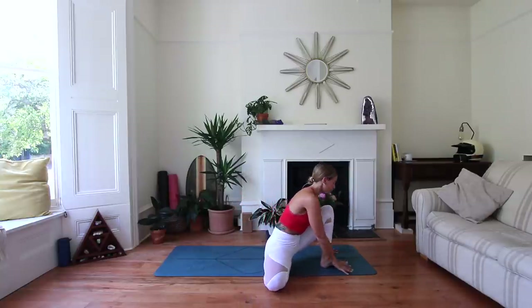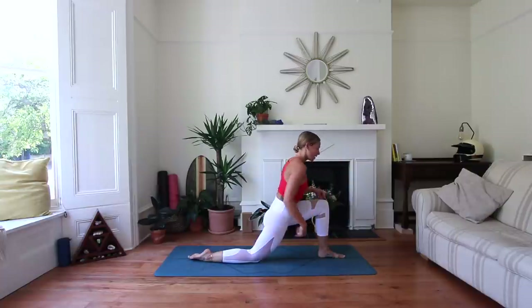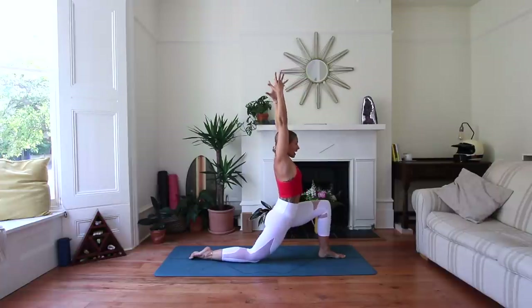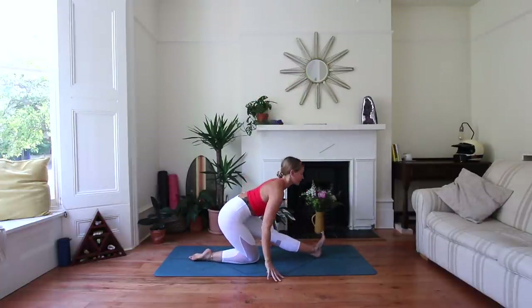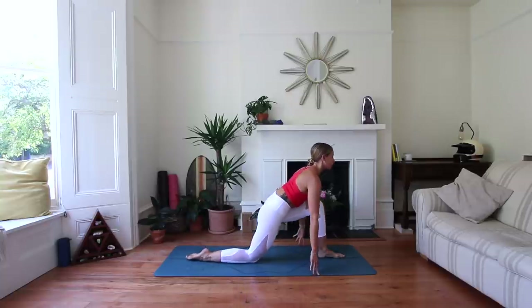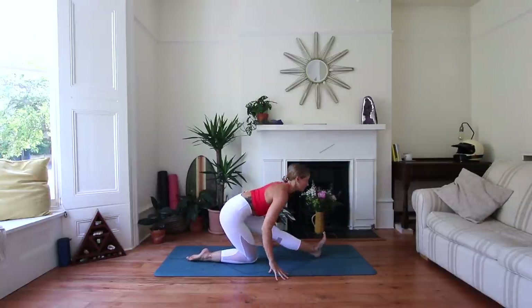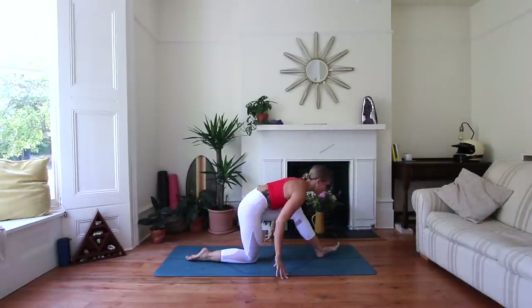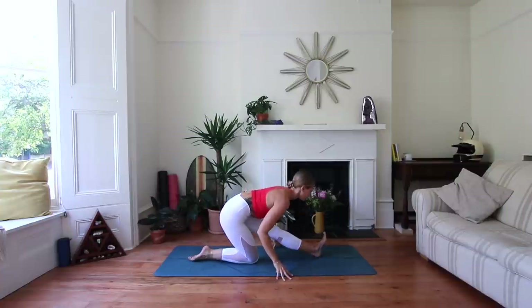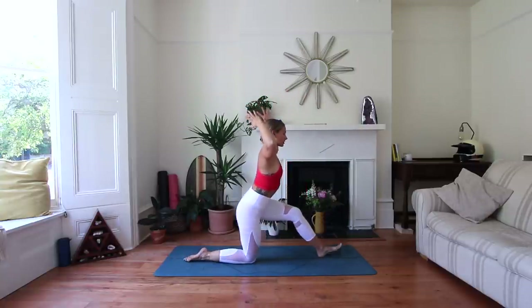Lift up through that right hand and come to frame the left foot at the top of the mat. Step it all the way back to a low lunge on the left side — left foot in front, back knee down. Inhale, reach the arms up. Exhale, shift back into Ardha Hanumanasana. Really nice long breaths here as we move between the two. Inhale, come forwards — you can reach the arms up if you wish. Exhale, bring it back. Repeat for four rounds.